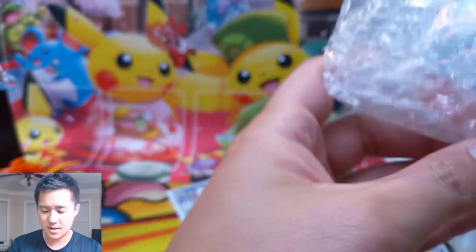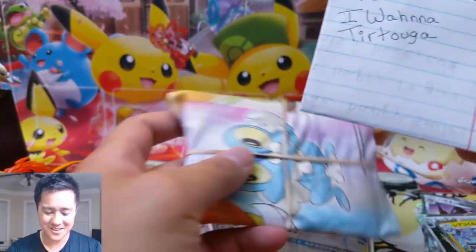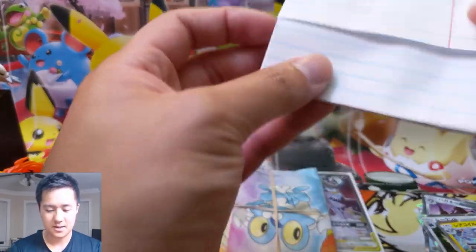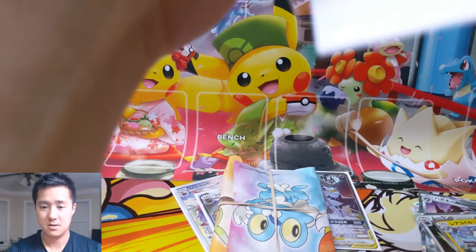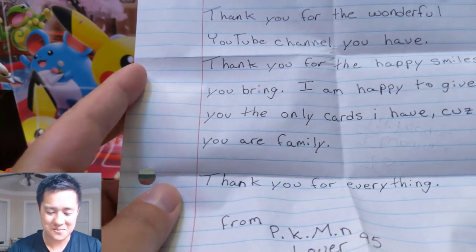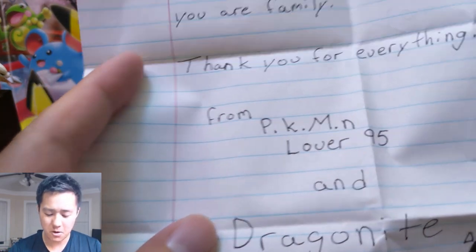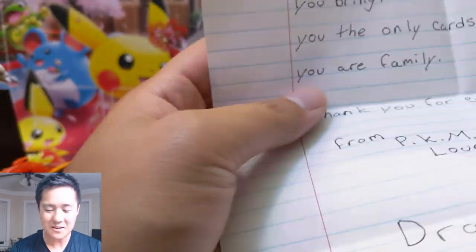Good job on the shipping - love the bubble wrap! We do have a note. It says: 'Thank you for the wonderful YouTube channel you have. Thank you for the happy smiles you bring. I'm happy to give you the only cards I have because you are family. Thank you for everything. From Pokemon Lover 95.' And there's a dragonite link down below to his channel.